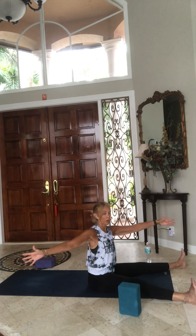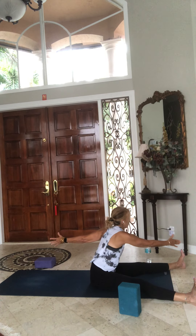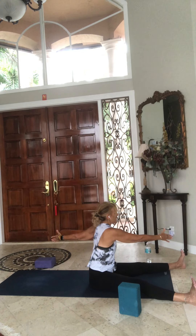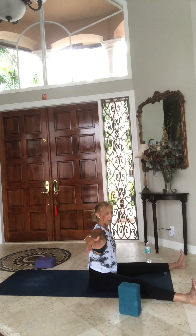Inhale, rise up, arms out to the side. Exhale, twist to the left — saw to the right or left foot. Inhale, rise up, hand centered. Exhale, right side, saw to the left. Inhale up, open out. Exhale to the left side, saw. Inhale up, open out, let the arms float down by your side. Keep legs nice and active, lift up onto your fingertips and pull yourself in front of your sitting bones.